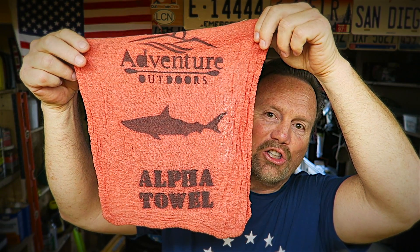So the Adventure Outdoors Alpha Towel was born. The alpha towel is made by me, infused with Adventure Outdoors mojo — it's a good old all-American shop rag with the Adventure Outdoors logo. For example, you're at a family reunion, start talking politics, give your opinion, and your third cousin loses it and starts crying — take your alpha towel and dab the tears from his little face.